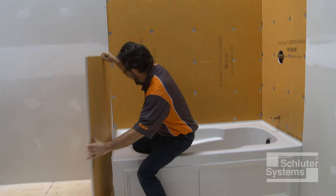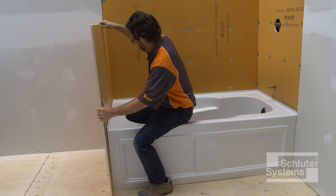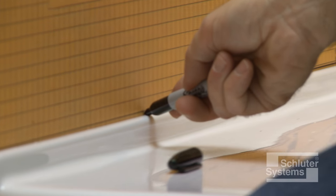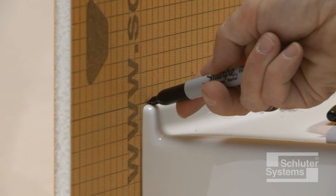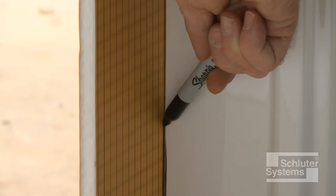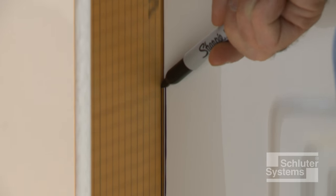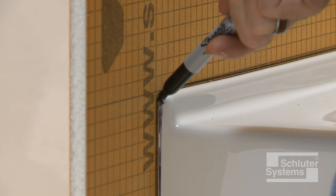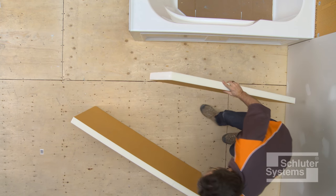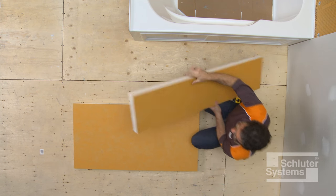Set the half-inch thick KERDI-BOARD against the tub and trace around the tub flange. Cut the panel to fit around the tub. Measure and cut sections of the two-inch thick KERDI-BOARD to size.